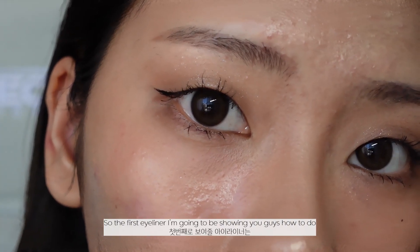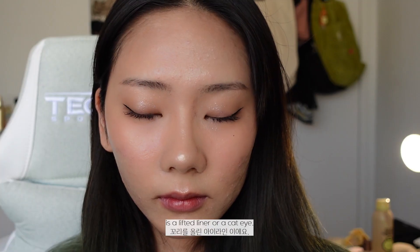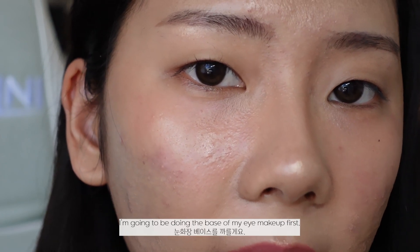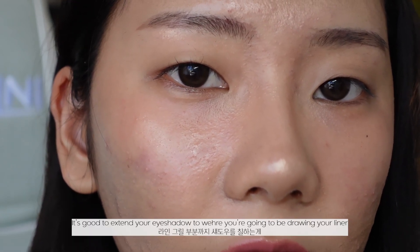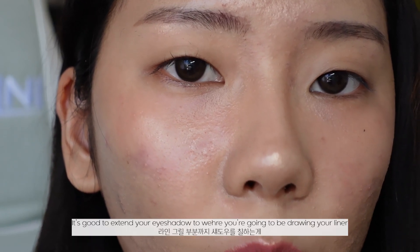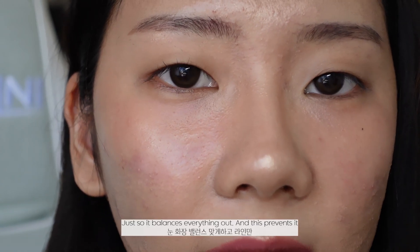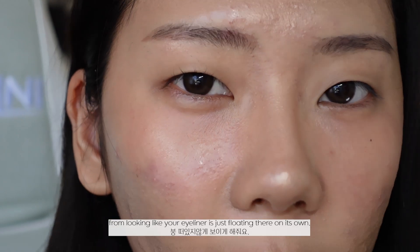The first liner look I'm going to show you is a lifted liner, or cat eye. Before going straight into the liner, I'm going to do the base of my eye makeup first. It's good to extend your eyeshadow to where you're going to be drawing your liner, so it balances everything out and prevents your eyeliner from looking like it's just floating there on its own.